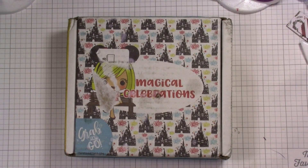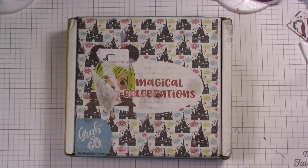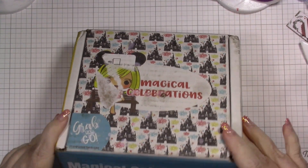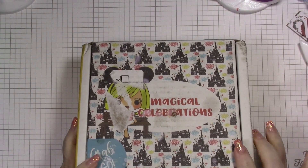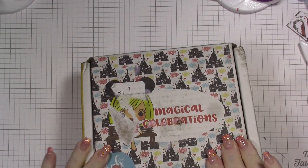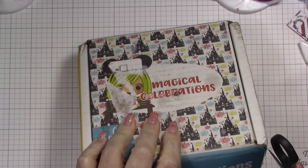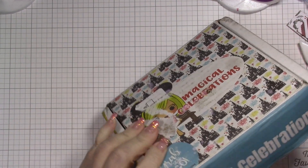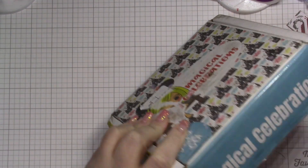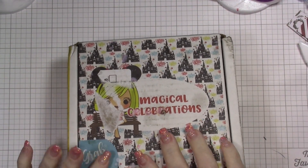Post office did me dirty on this one, y'all — they put the sticker right over her face, that's not very nice. So this is the Magical Celebrations box. I haven't seen anything on this one, so this will be just as much of a surprise to me as it is to you. If you already have this box, the only thing that is different is the paper pad — I think I mentioned that in the intro. I filmed the intro before filming this, so I honestly can't remember. I apologize.